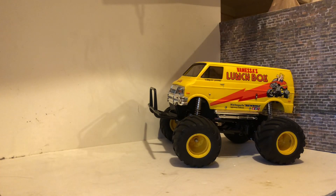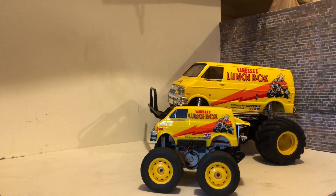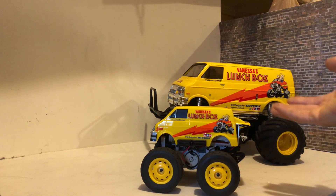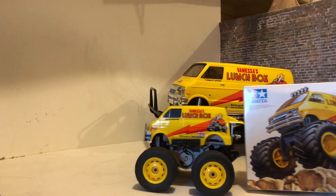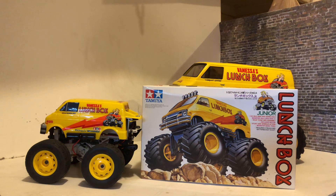Hey there, Rusty Drift RC here. Today we're going to do something a little different — no, I'm not going to work on the Lunchbox today, and no, I'm not going to work on the Lunchbox Mini. Today we're going to go a little smaller and work on the Lunchbox Junior.